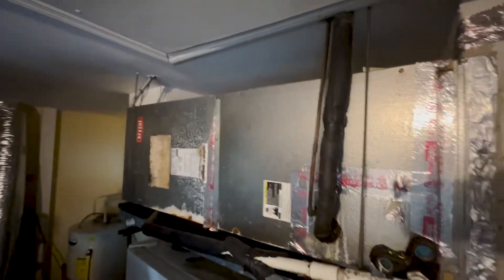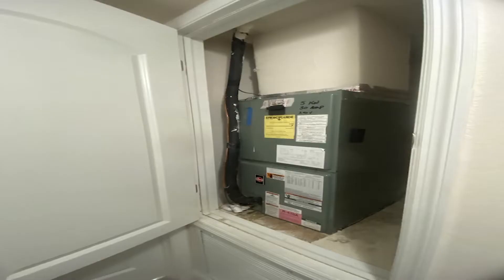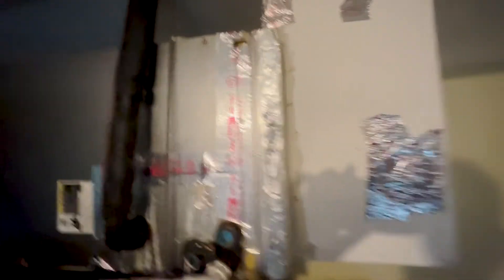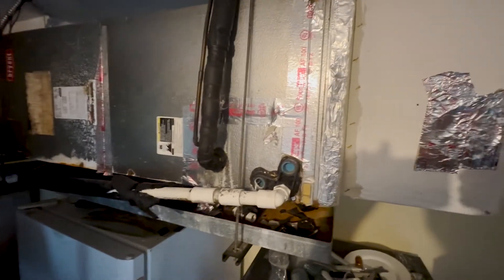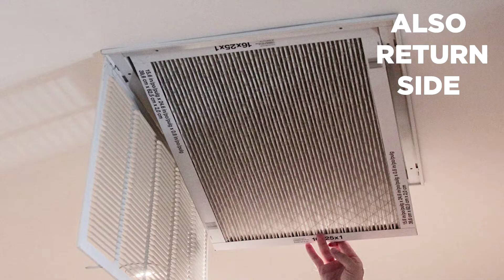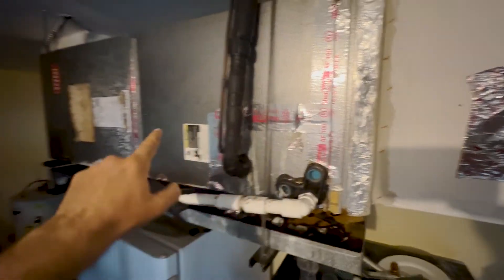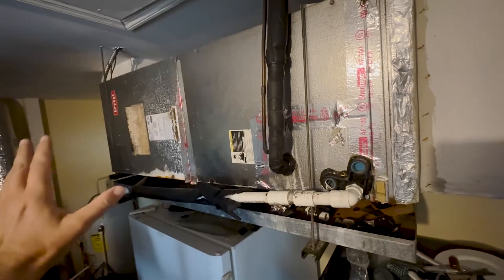Your air handler might look like this, or it might be in an attic or in a closet. But this concept I'm going to show you is the same for any of those situations. You're still going to have air coming through your return side, going through your return into your air handler, and then out your supply side. You have a return side and a supply side.